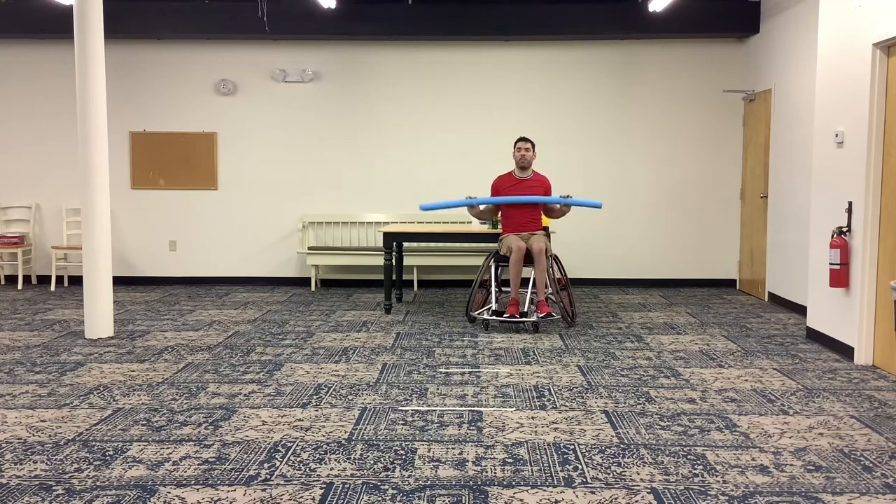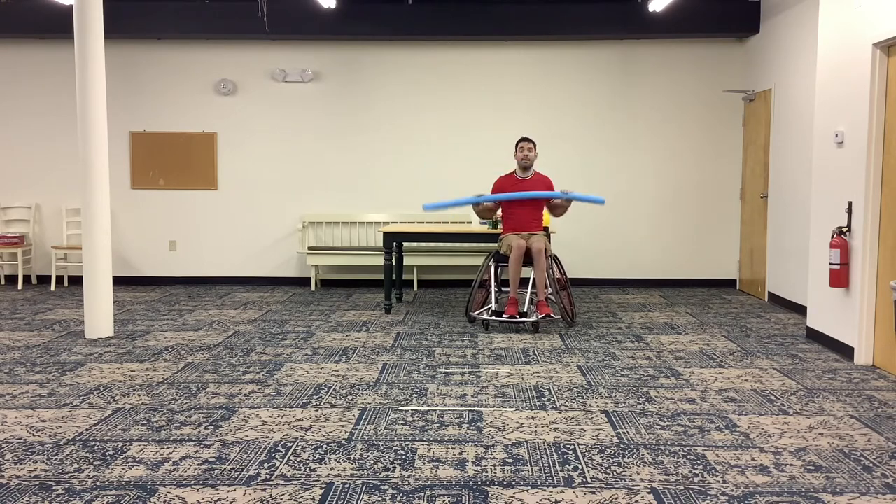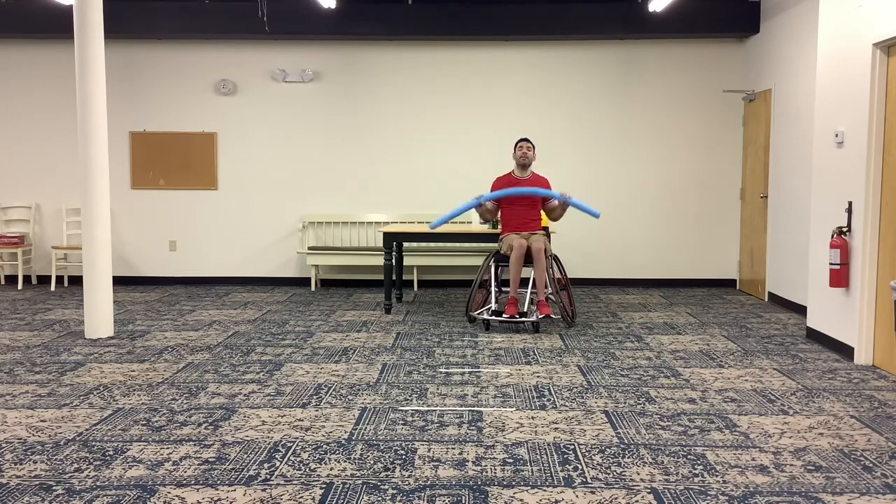Now we're doing the chest press to shoulder raise again — pushing out in each direction and pausing at our chest just before we switch direction. Ready, set, quick hands, go. Push press, shoulder press, chest press, shoulder press — push it out there. Quick hands. Five, four, three, two, and one. Nice job.